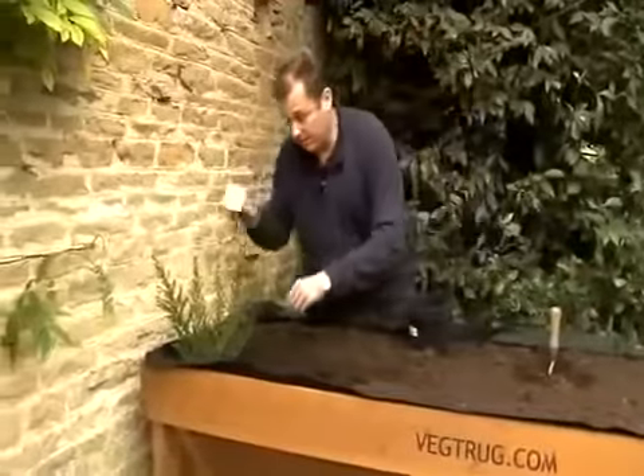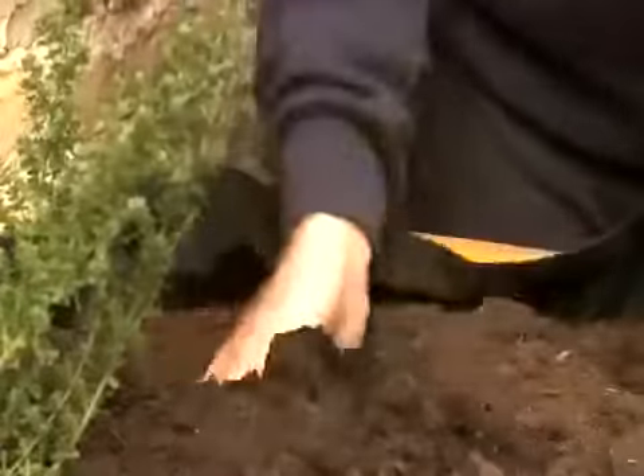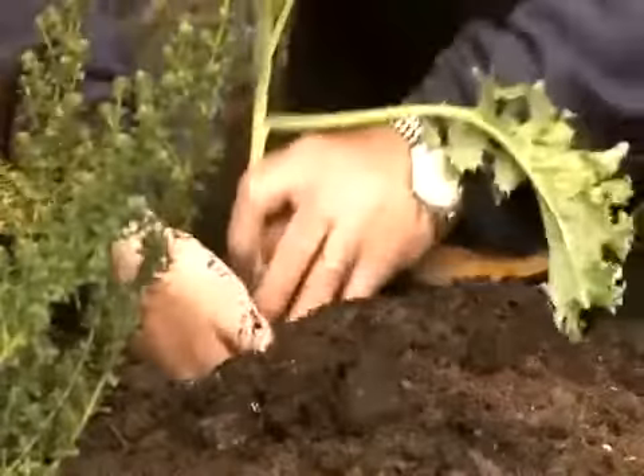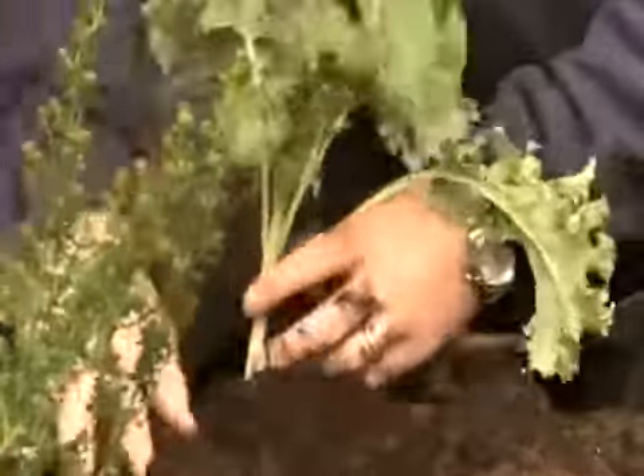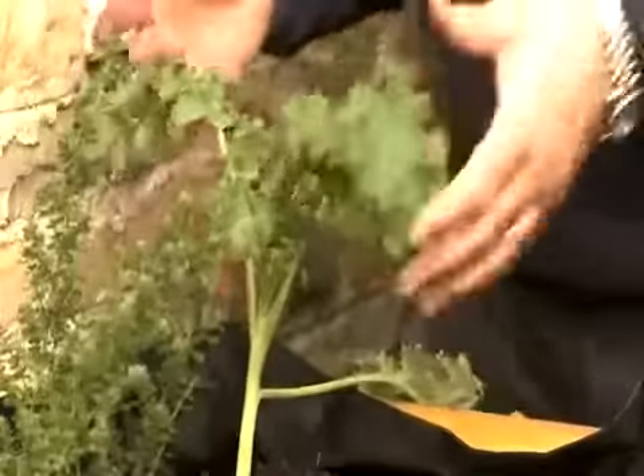I'm going to leave the label there just so we remember what it is — that's a gorgeous Australian mint. Now I've got some lovely curly kale, very winter hardy, so I'm just going to pop that there. This is a cut-and-come-again vegetable so you can literally pull off a few leaves as you need it.